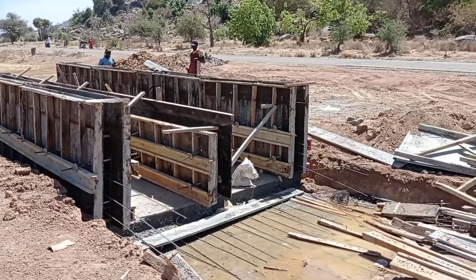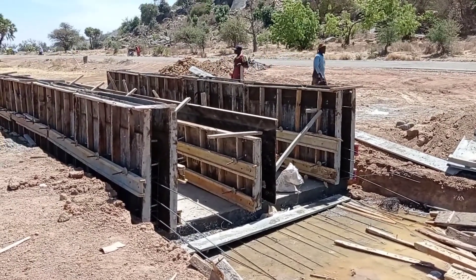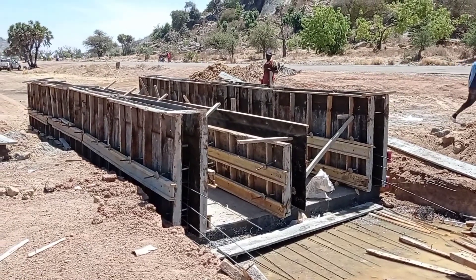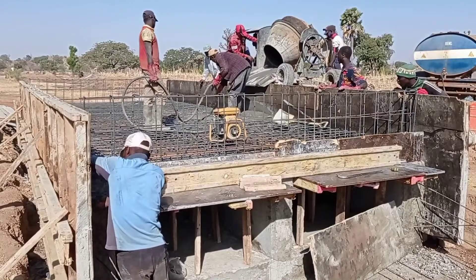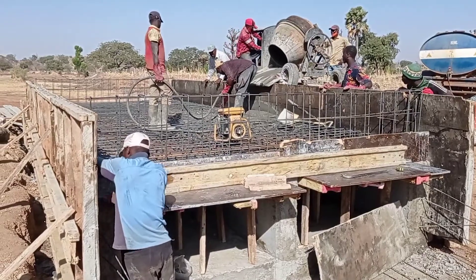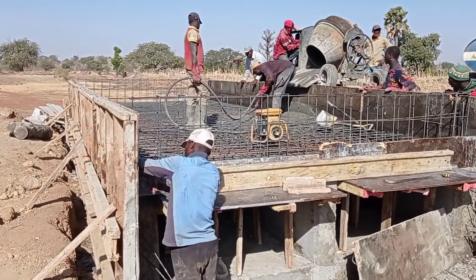After pouring concrete into the base, the formwork for the walls has been placed. The iron bender had placed the reinforcement bars and then the formwork was placed. Here you can see that we have started pouring concrete into the decking of our culvert.